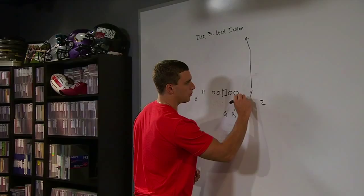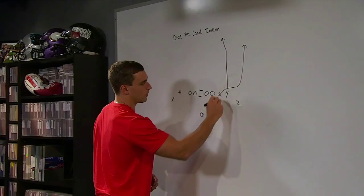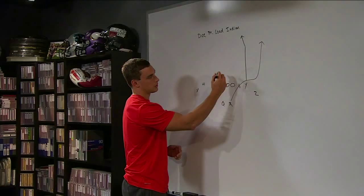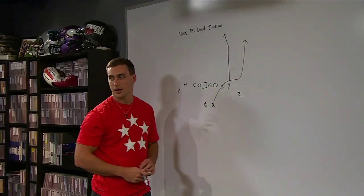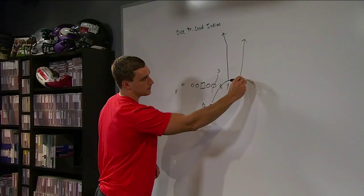Is he hot in the flat if we get a blitz off that strong side? So in our Load protection — our R and L protections — the line is sliding to whatever. In Load, the L protection line would be sliding left. So he's hot off one from the right. If the Sam came here, he's hot and just staying in the flat here. Z coming across is setting a pick — he has to be on top for the X. So he's setting a pick.